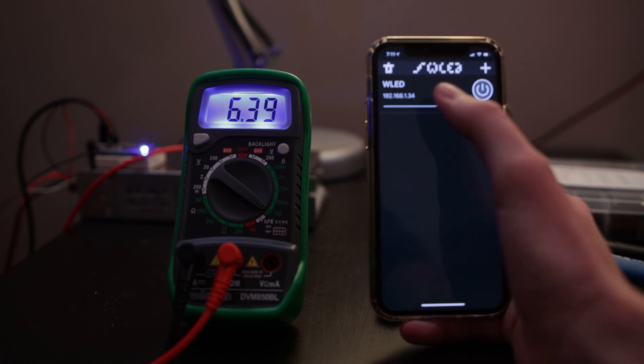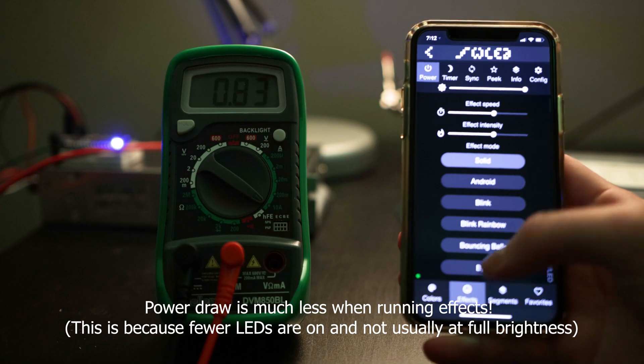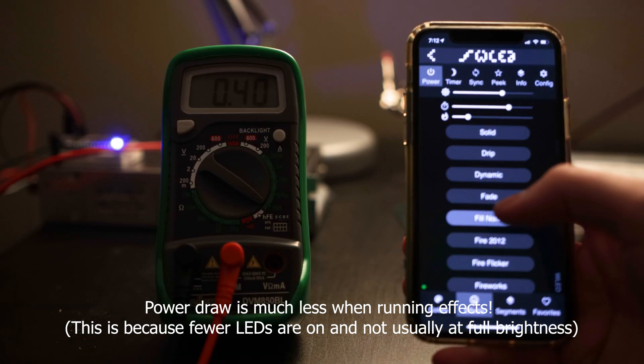I should talk about power draw too, because picking a power supply was something I kind of overspent on — though it wasn't that expensive, like a $20 power supply. When these LEDs are set to a solid color at full brightness, they draw about 6.5 amps at 5 volts. This power supply can do 30 amps, so it's way overkill. If you're going to put in this many LEDs — about 5.5 meters, 344 LEDs total — you probably only need like a 10-amp power supply since these only draw 7 amps max. But with the 30-amp, if I ever want to do the whole rest of my room, I'll have plenty of power.